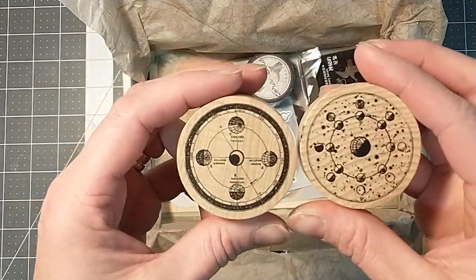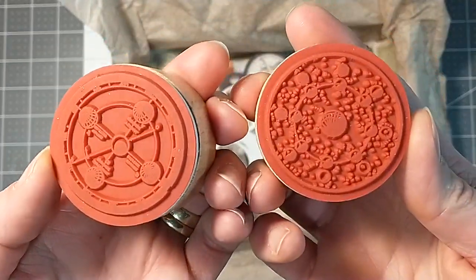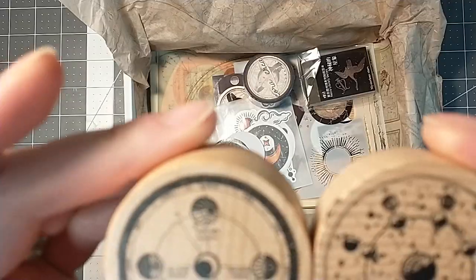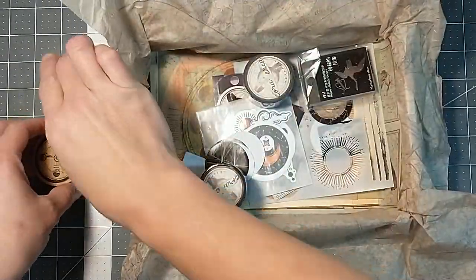We've got a couple stamps here. Those are cool — the round kind with planets, stars, and moons. I like those. We'll try those out. Let's put those over there.